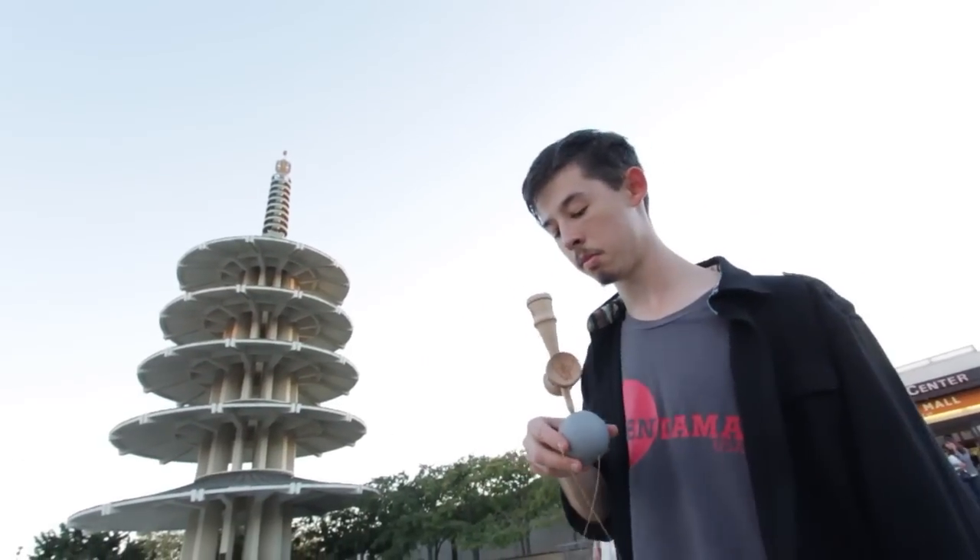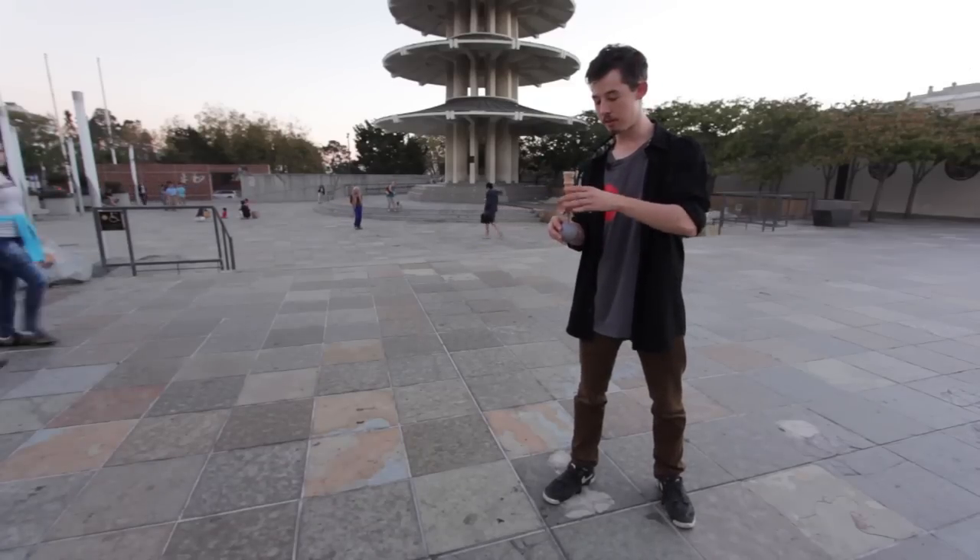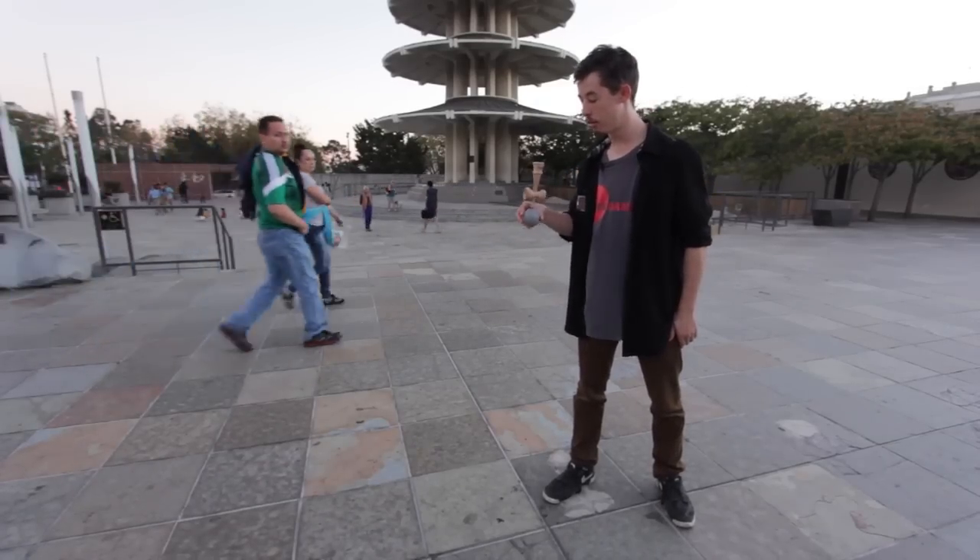You want to make sure that your adjustments when it's balancing are really small, because any big movement is going to make the Ken fly off of the Tama. So you just have to be very, very controlled, very small movements.